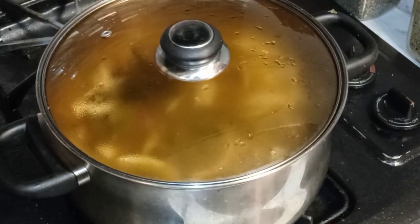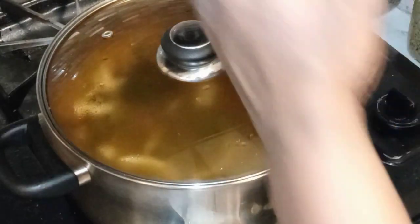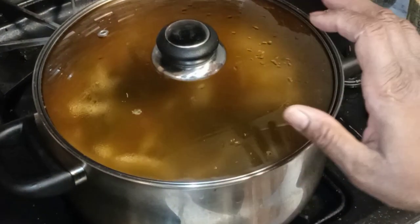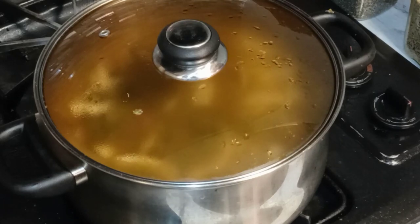We're going to let that go low and slow for hours. I'm going to come back and show y'all how it's looking midway through. Stay tuned.